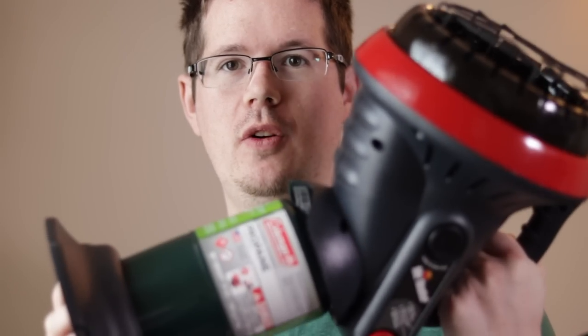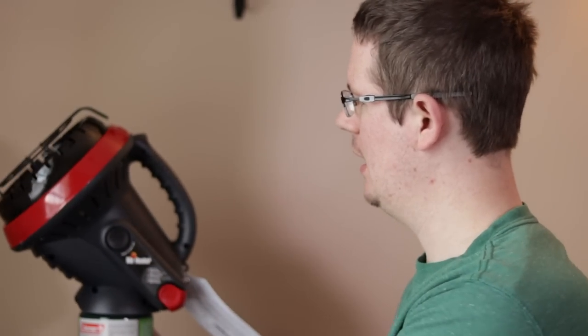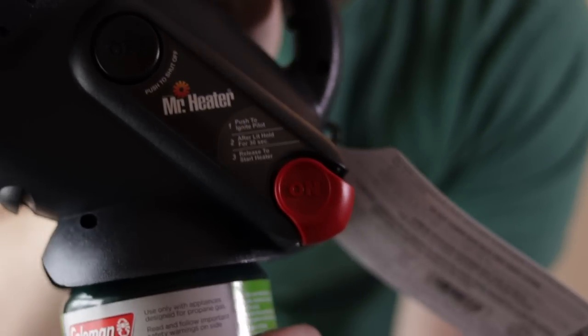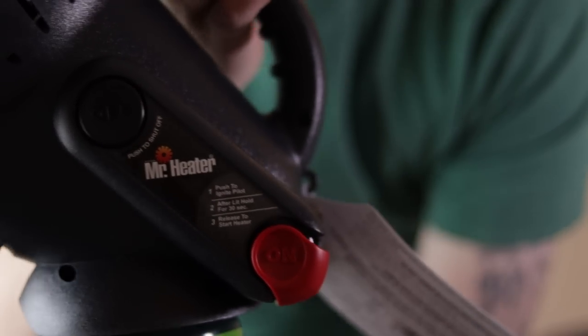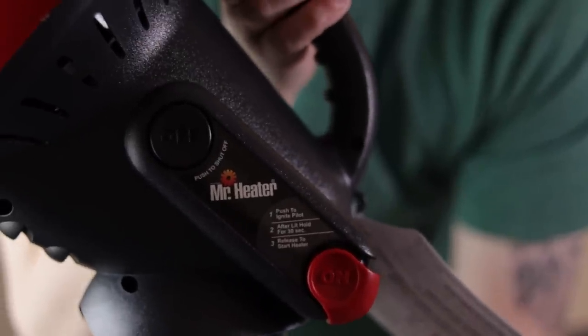Okay, so now we've got it attached together — you get something that looks just about like that. It's pretty simple to use. One thing that surprised me was that there's no actual control in regard to the heat. You pretty much have the heater on or off.